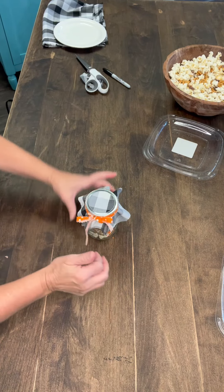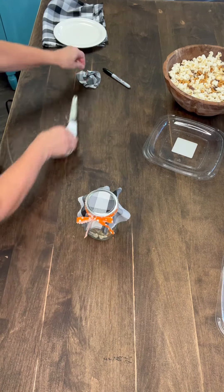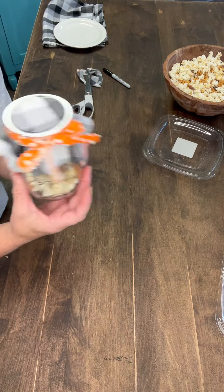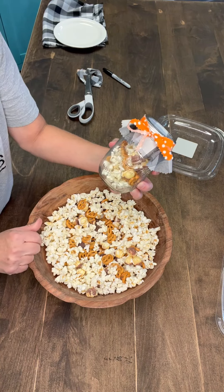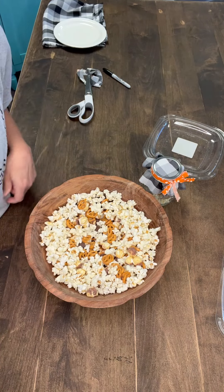So you've got a cute little jar full of a yummy little treat. And now you can probably make — look how much I have over here — I would bet probably at least five or six jars to give to teachers, friends, and neighbors.